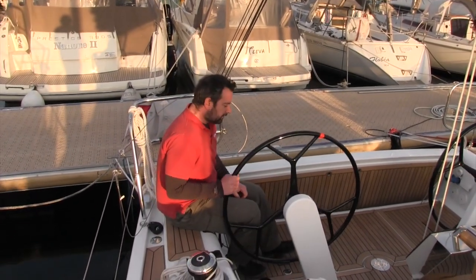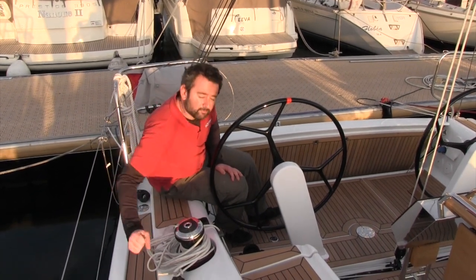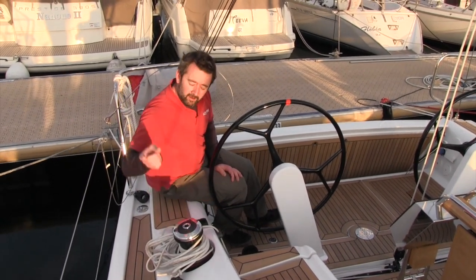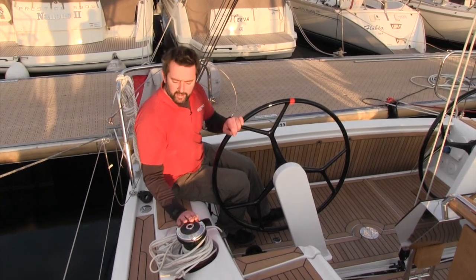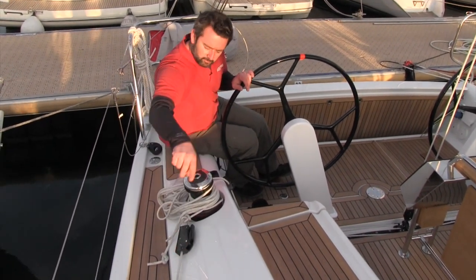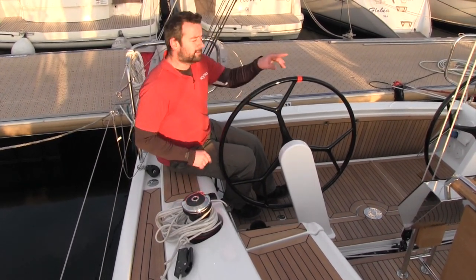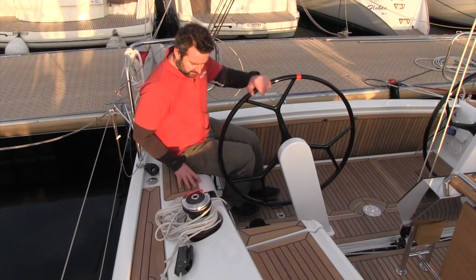Gorgeous wheels, feels great, tiller steering — always a good sign. From the helm you can reach the mainsheet winch here, and also if you're heading upwind you could clutch off the leeward mainsheet, bring the jib sheet back — because they're both 40s — do the jib sheet from here and the mainsheet from over there. Very tidy.